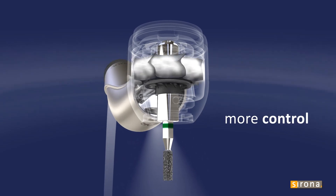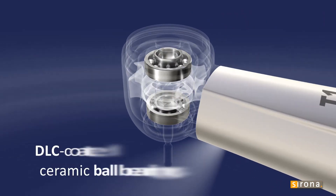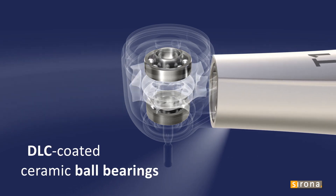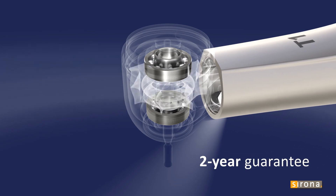More control, more comfort, longer service life. The diamond-like carbon coating of the ball bearings makes the T1 turbine extremely resilient and durable. Your investment is secured by our two-year guarantee.